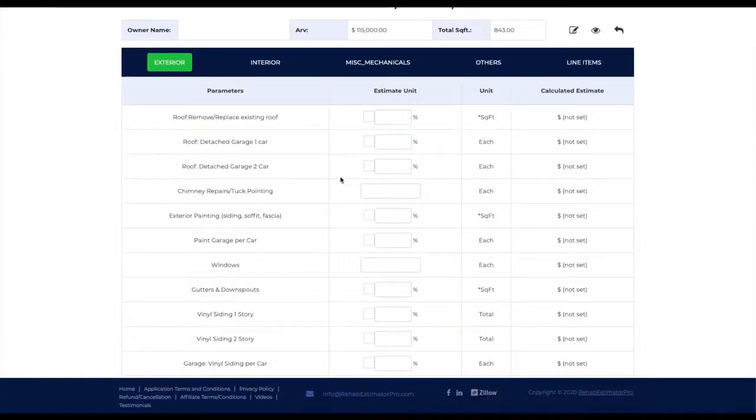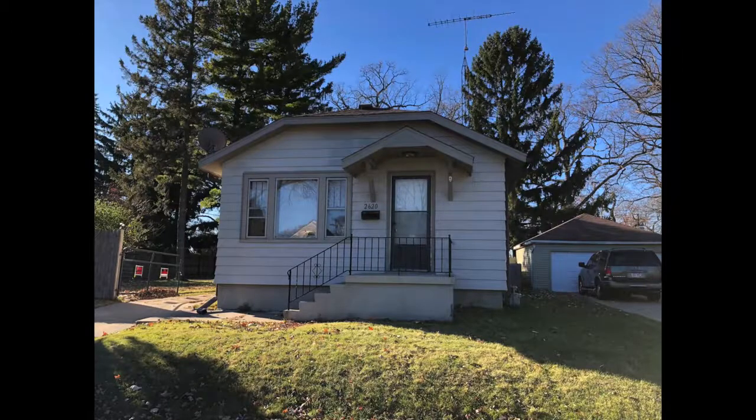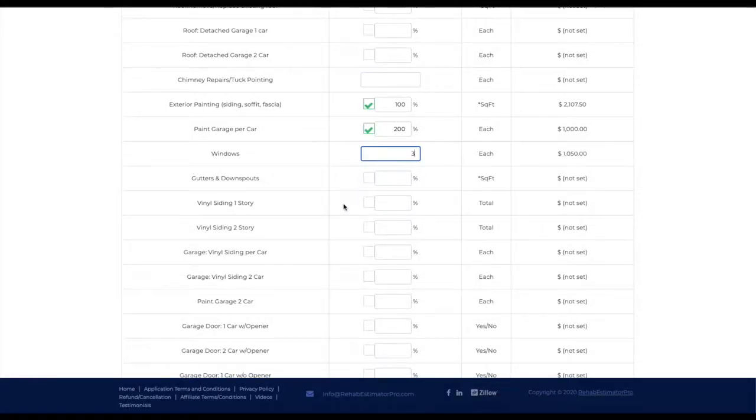Square footage is only 843. Let's go through the estimator fast — even based on memory. The roof was fine, even on the detached two-car garage, so we'll leave that. Tuck pointing does not need exterior painting — siding, soffit, and fascia we are going to check that box, that is a must. Garage paint per car — it's a two-car garage so we'll double that to $200. There's a picture window in front — we'll call that three windows. The gutters and downspouts are there and fine, though I'd rather see the bigger 3x4 downspouts.